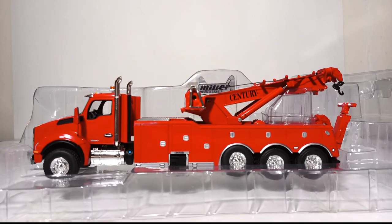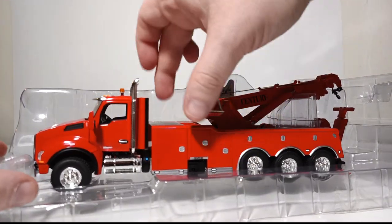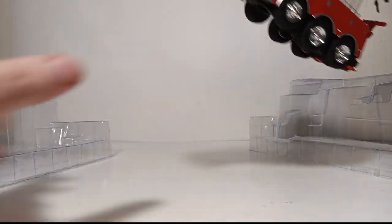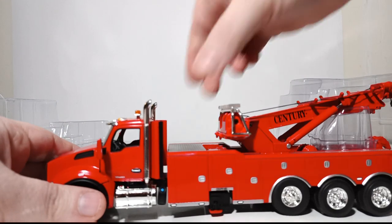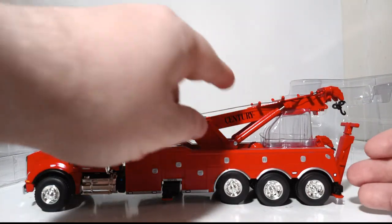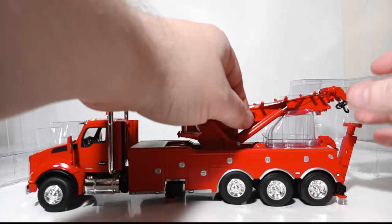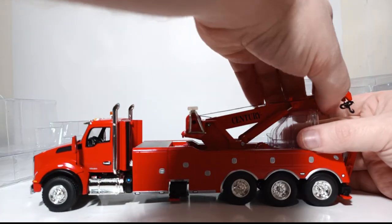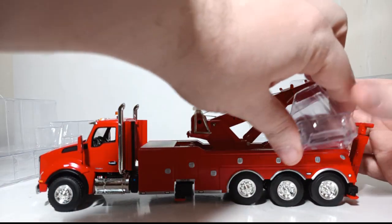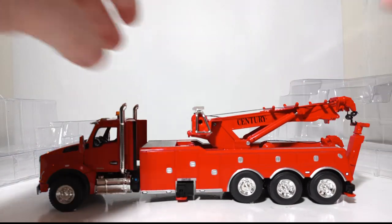Take the first part of the plastic former off — be careful what you grab onto because this is a delicate model with some breakable parts. Lift your truck straight out of the box. You will have to do some more removal of packaging pieces: there's a rubber band around the top portion of the rotator, and there's also a plastic former underneath the rotator's winches which you carefully have to take out. Once you've done that, you are ready to display your wrecker.